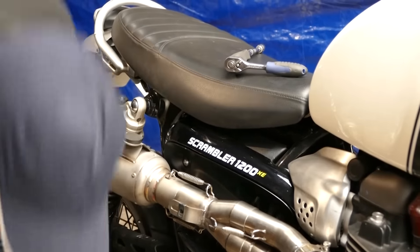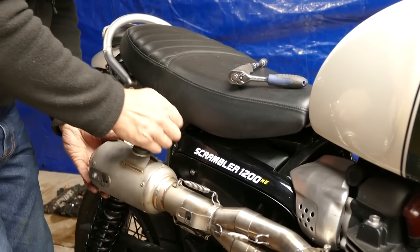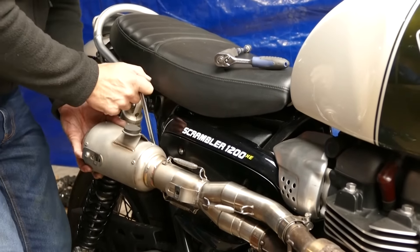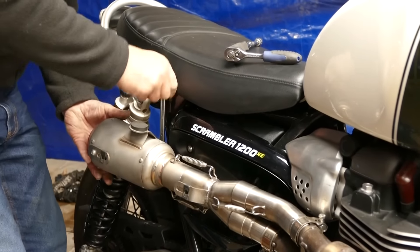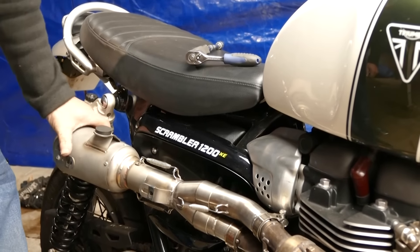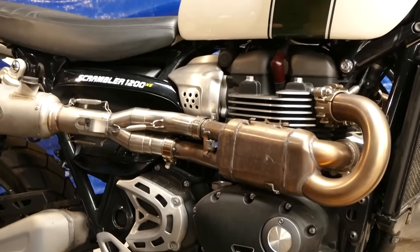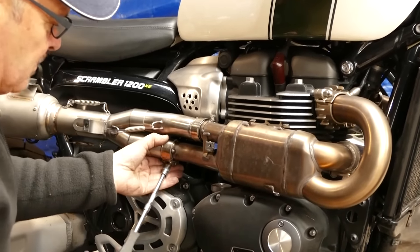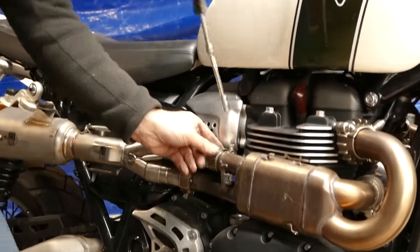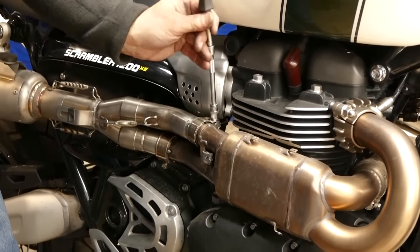Now level it up and tighten. Both these nuts are at 18 newton metres and that's nice and solid. You can put the back on it — it's really, really well rubber mounted and solid. Next we need to nip up our 10 millimetre clamp bolts. So we have this one pointing downwards about 45 degrees and this one pointing outwards. It's just so if you need to tighten them you can actually get in without taking the heat shields off.